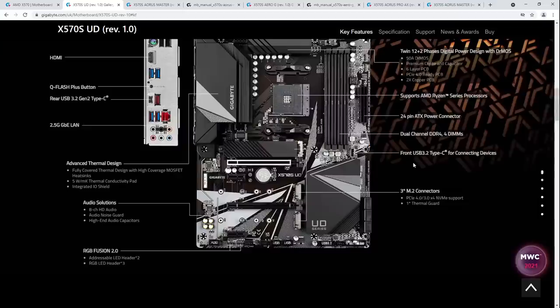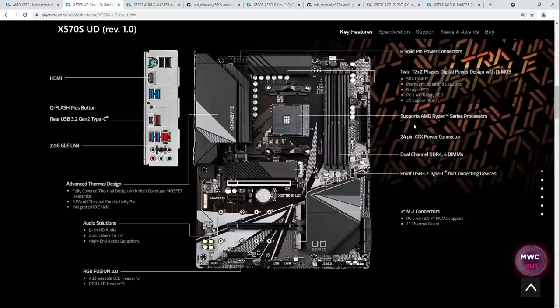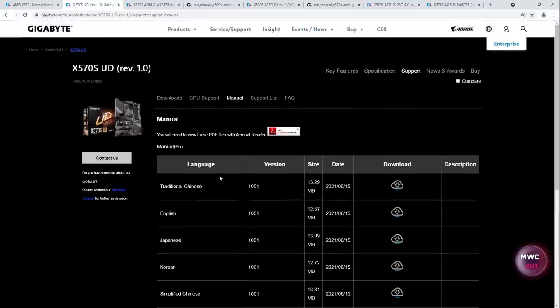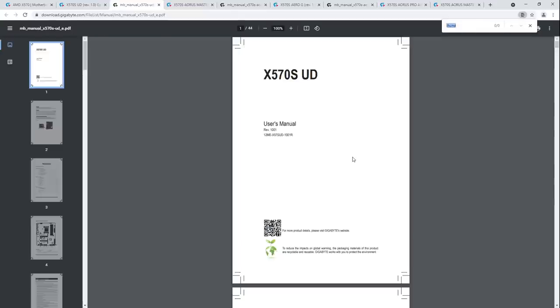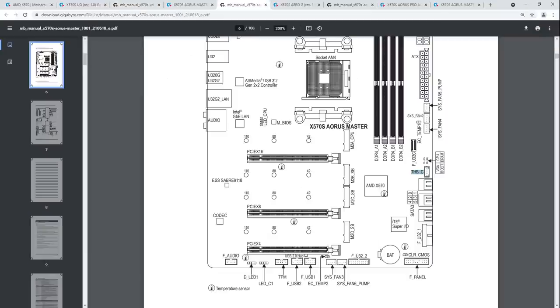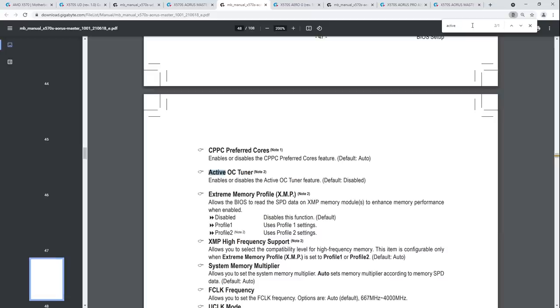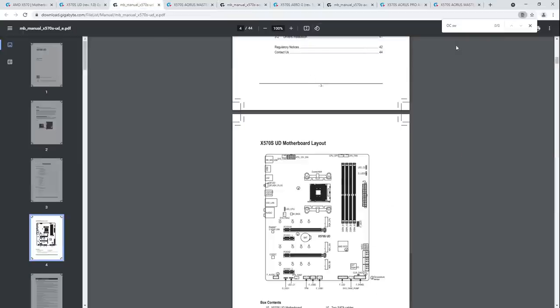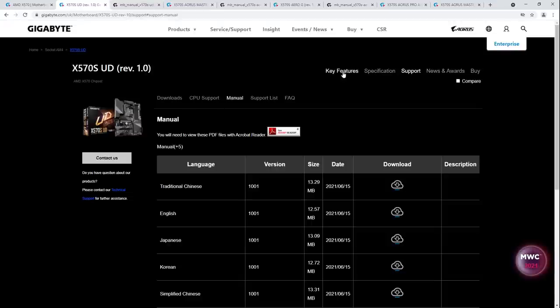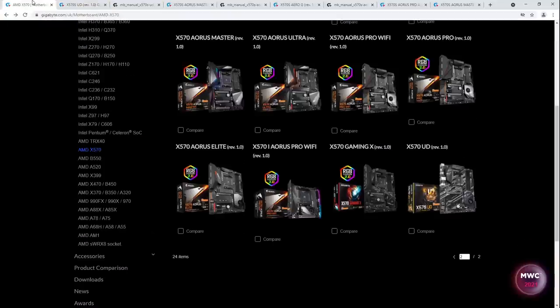The UD doesn't have the active OC tuner — confirmed after checking the manual. But other than that, it's still a huge upgrade in build quality — so much better than the old board. It's a six-layer PCB now, three M.2 slots. No troubleshooting LEDs, and the QFlash button is in the rear I/O. It's another 6-phase with 12 power stages configuration, which is much better than the old VRM. This is a massive upgrade over its predecessor.